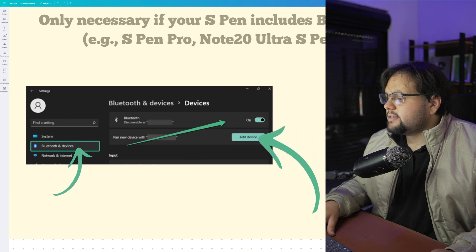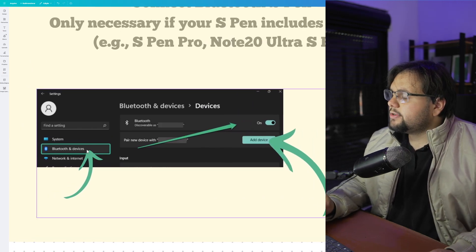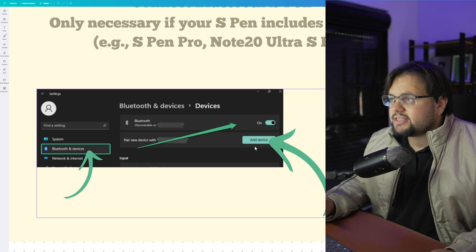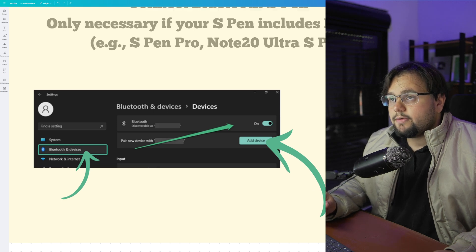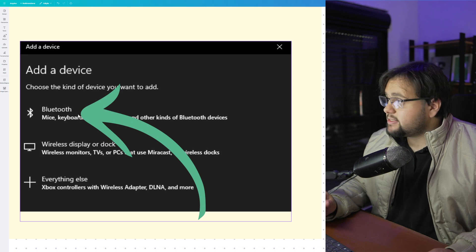Here in the Settings, inside, you can go to Bluetooth and Devices. Here in Bluetooth and Devices, you need to turn on the Bluetooth option and then add a new device. Here you choose the Bluetooth device that you want — in this case the pen. Choose right here.